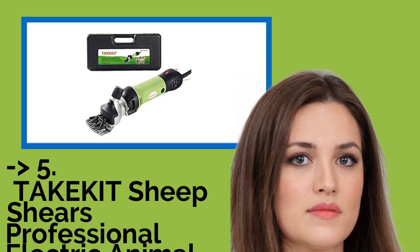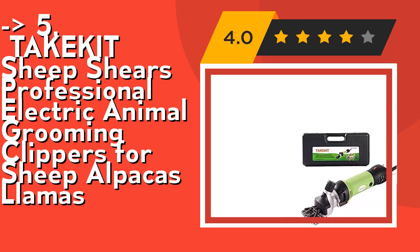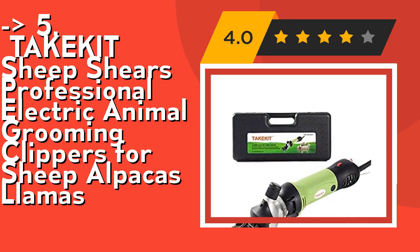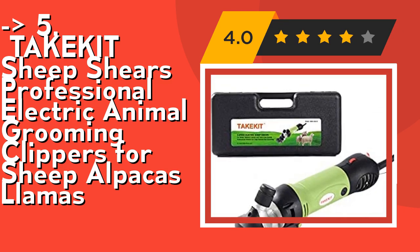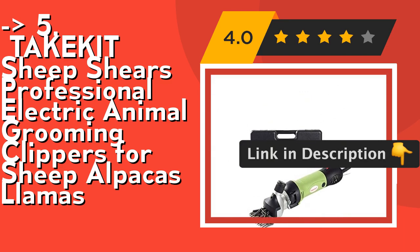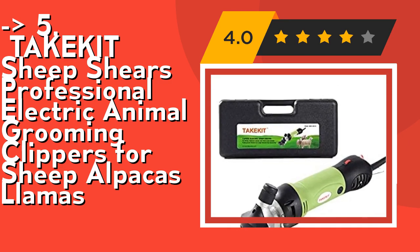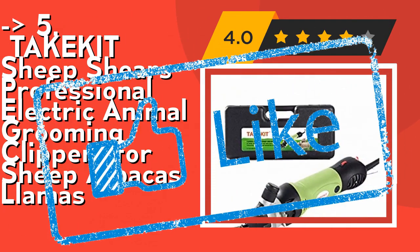The 5th product is Take Get Sheep Shears, professional electric animal grooming clippers for sheep, alpacas, and llamas. Super-powered and highly efficient with a 380W heavy-duty full copper motor, it operates at 2400 RPM to help you save more time on shearing and clip the dirtiest, thickest coats effortlessly. Six-speed control: low speeds 1-3 offer precision with quieter performance for sensitive areas, while high speeds 4-6 deliver maximum power for faster trims and full body shave-downs. Even beginners can finish shearing tasks easily. Check out the link in the description to buy this product from Amazon.